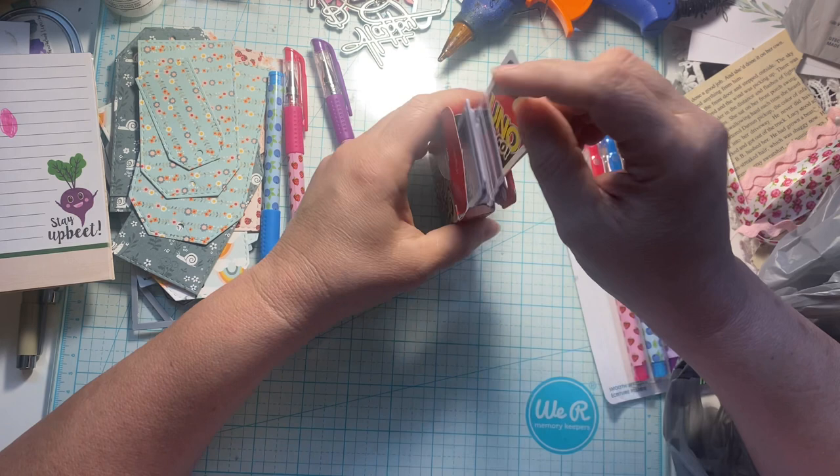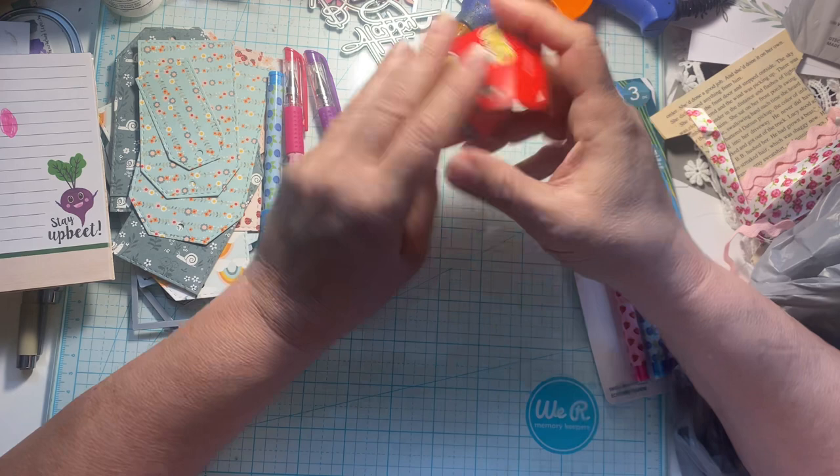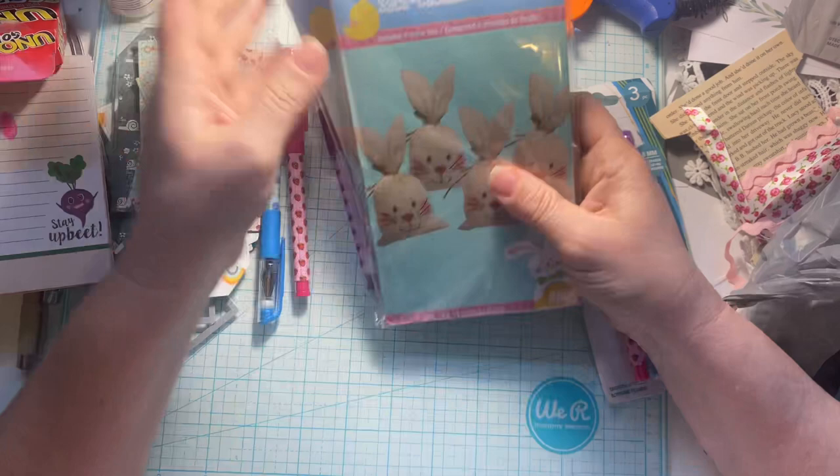Or even in mini journals. I think it'd be fun to make a journal with all different playing cards from different games and stuff — just kind of a game theme. I'll get that back in there.